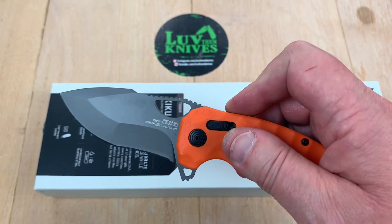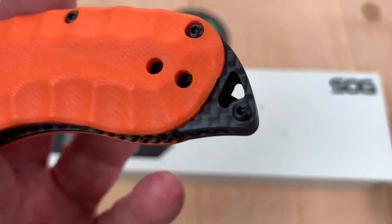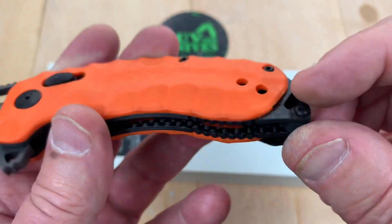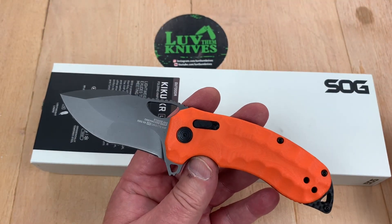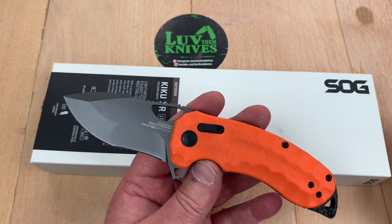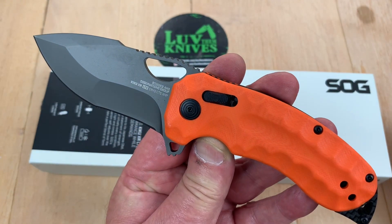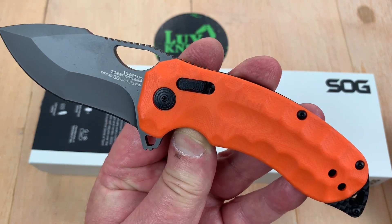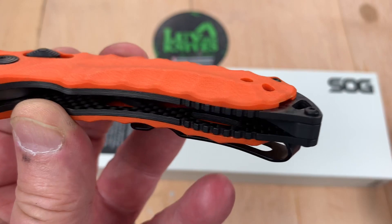Or you could use the actual flipper tab — that might be a thought. Black coated blade. There's your carbon fiber coming out. What is it about this being LTE? It's because it's lighter, and it's lighter because it's got carbon fiber liners in here.